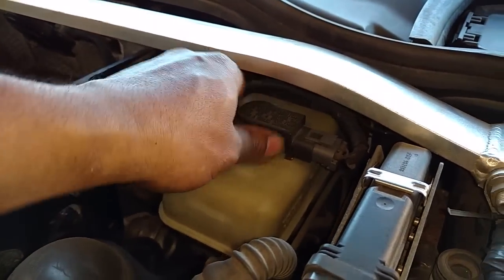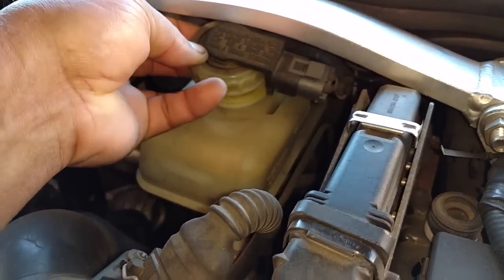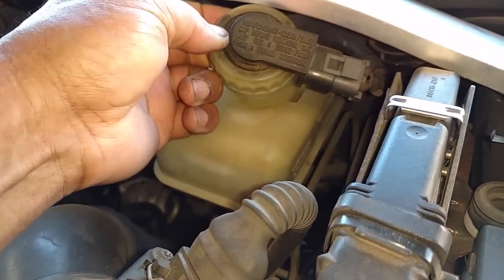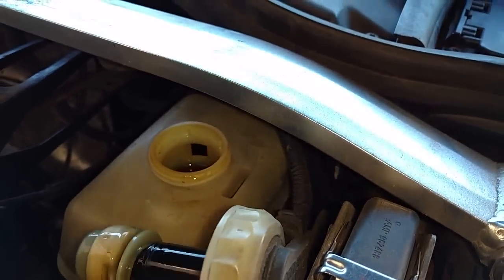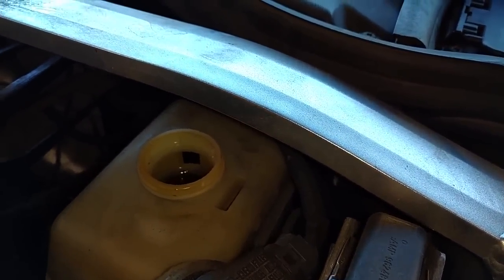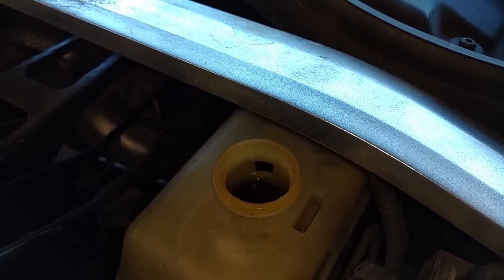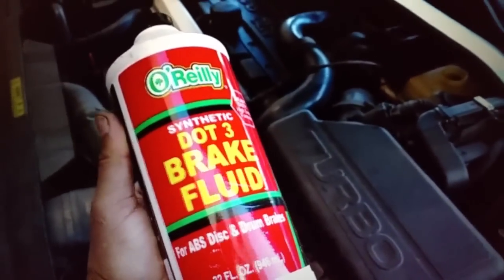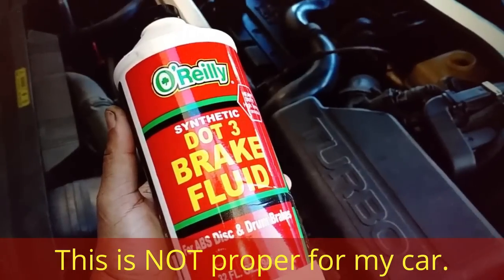Now I want to go up front and make sure that my reservoir in the engine compartment is full. I'm going to remove the reservoir cap and make sure that it is clean and full. I didn't realize it was going to be hard getting that off. I'm going to fill it up a little bit more with fresh fluid and then begin the bleeding process. Here's the brake fluid that I decided to buy from O'Reilly's.